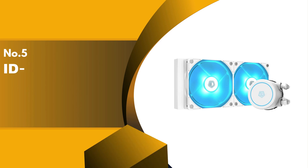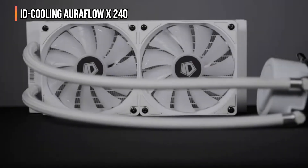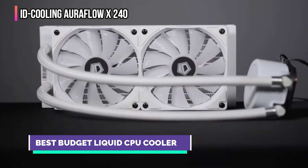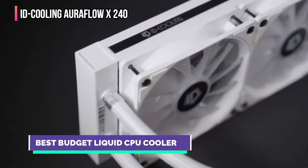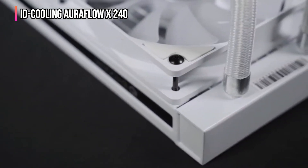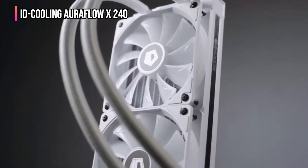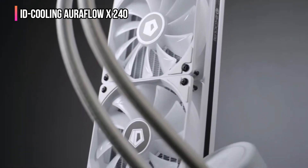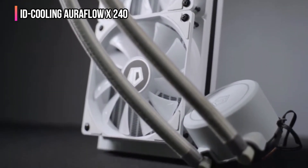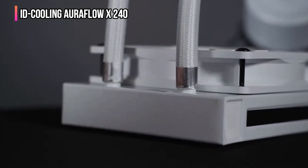The fifth product on our list is the ID Cooling Aura Flow X 240. ID Cooling, as the name suggests, specializes in the development and manufacturing of cooling solutions. With the help of strict quality control, it develops reliable and affordable products. As a result, its products have become popular for a decade.